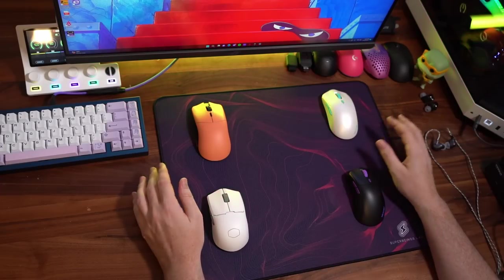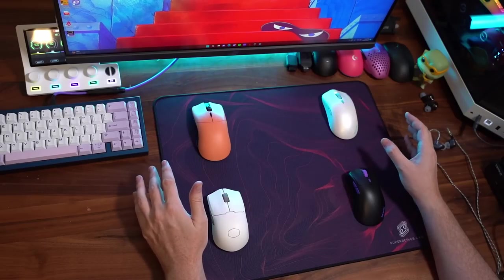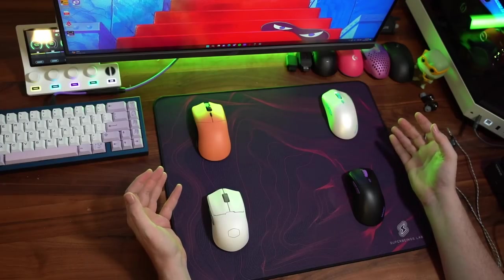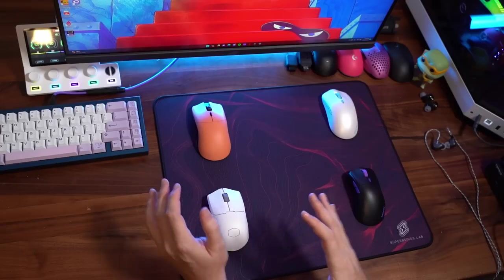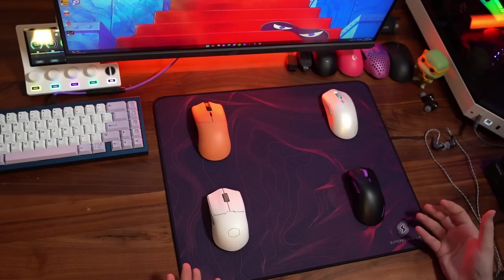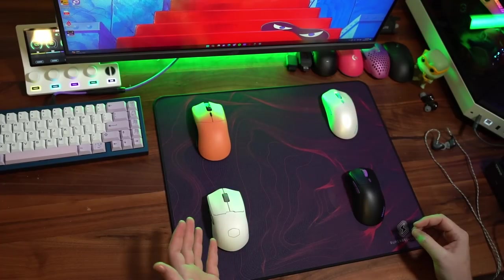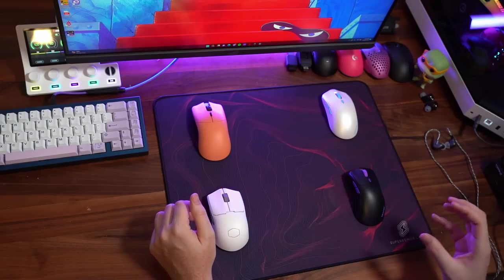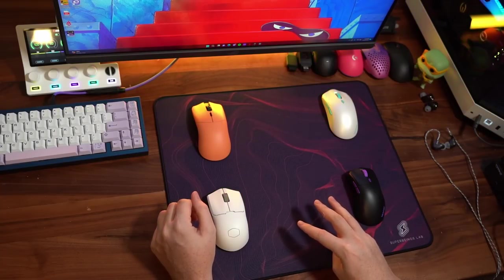Hey guys, welcome back to the channel. This is going to be an overview video of four new mice that I just received, one literally one after the other. It's going to take me a long time to digest these based on my assessment of my own performance, but I want to give you a view of the unboxing experience on all four and just the out-of-box build quality. I have the Glorious Model O Forge Red Fox Edition, the Cooler Master MM712, the Vancer Castor, and the Vancer Pollux — the Pollux being the only ergonomic one, the other three being symmetrical. Let's get into it.